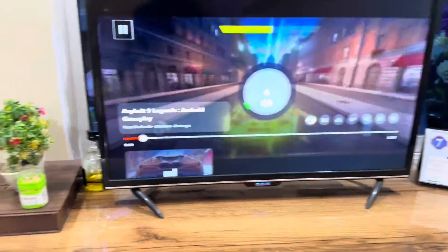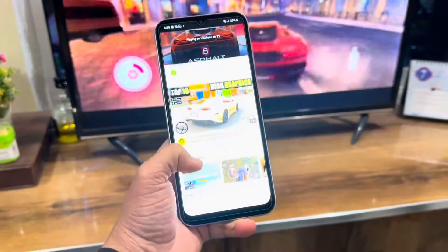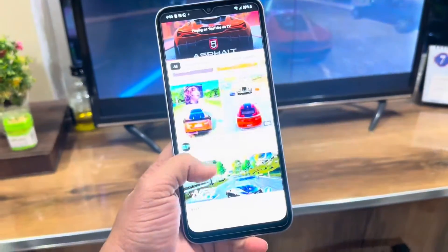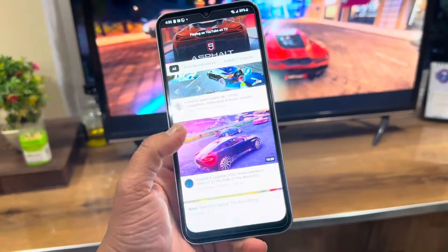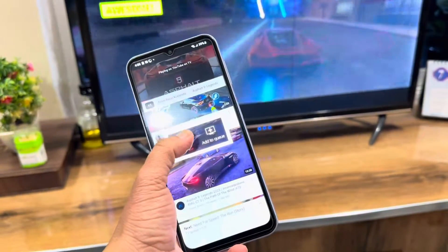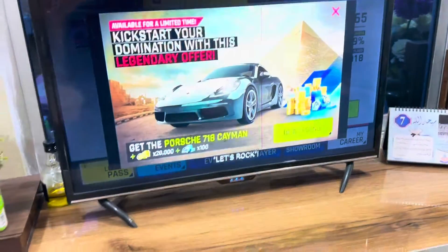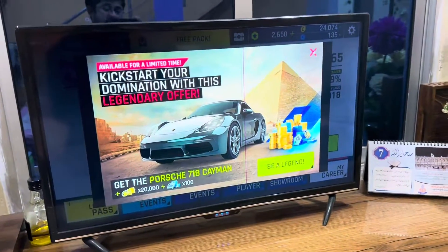The best part of this method is that you can keep scrolling on your phone and the video will not stop playing on the TV. And if you are scrolling and select another video to play, when you click on it you will get the option to just play, and the video will automatically start on the TV.